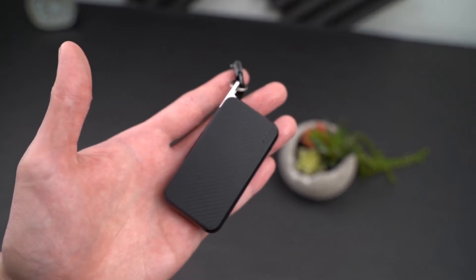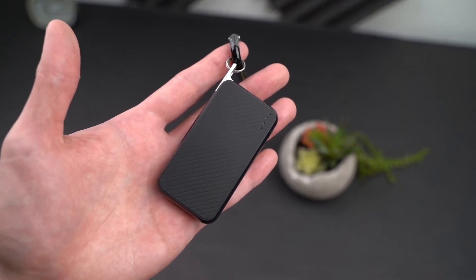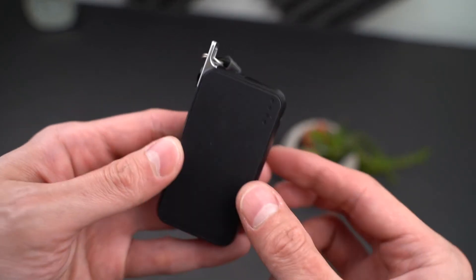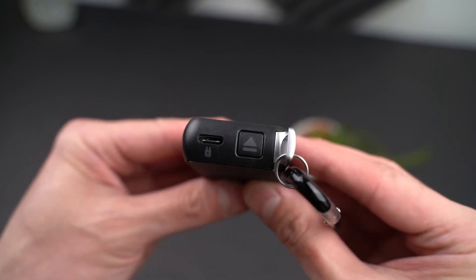It's probably pretty similar to a slightly oversized car alarm remote. This does feel quite solid, but because of that, you are looking at a weight of 2.1 ounces.